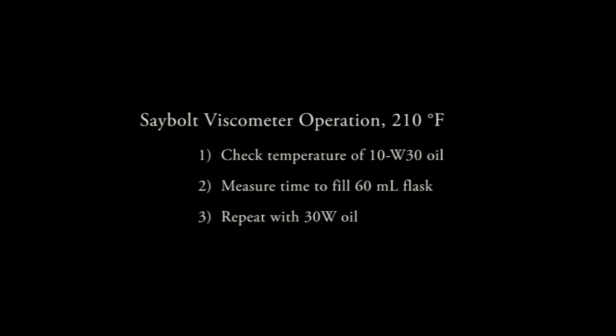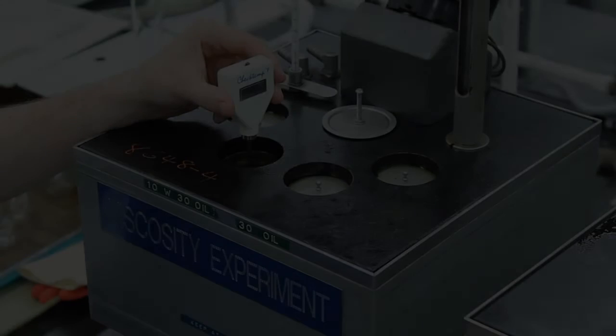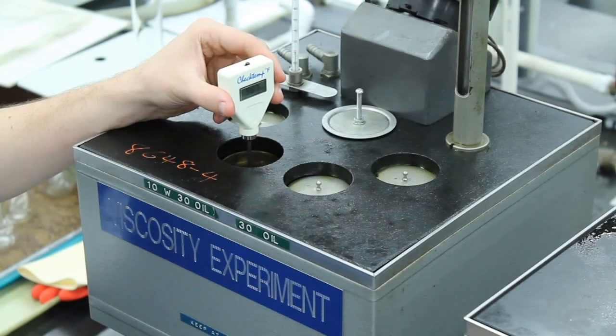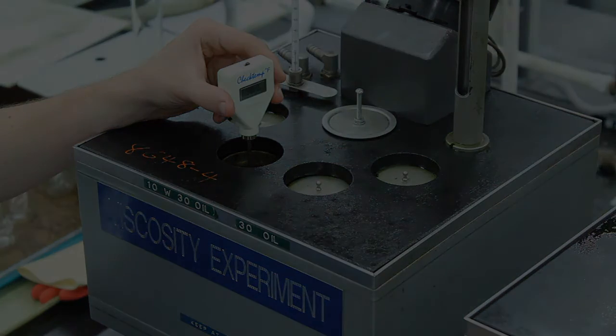Once both oils reach the desired temperature, the viscosity measurement may begin. The viscosity of the 10W30 oil will again be determined first, followed by the 30 weight oil. Be sure to wear protective gloves as the heated oil can burn your skin. Remove the lid to the 10W30 oil sample well and check the temperature by inserting a digital thermometer and gently stirring the oil. Once the thermometer reading is within a couple degrees of 210 degrees Fahrenheit, place a calibrated flask beneath the test section.